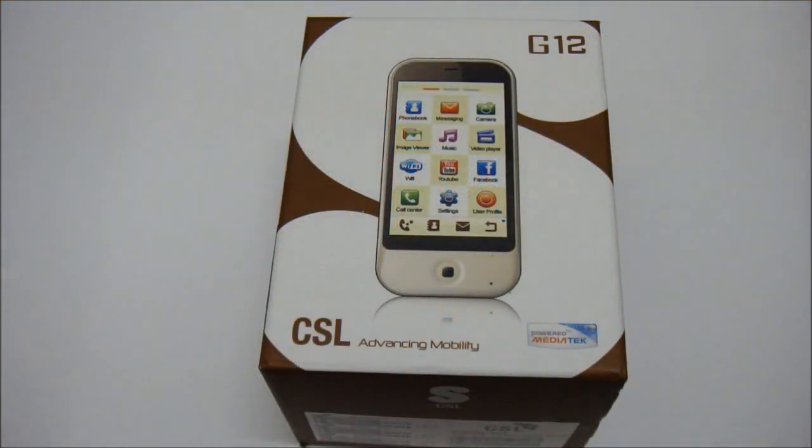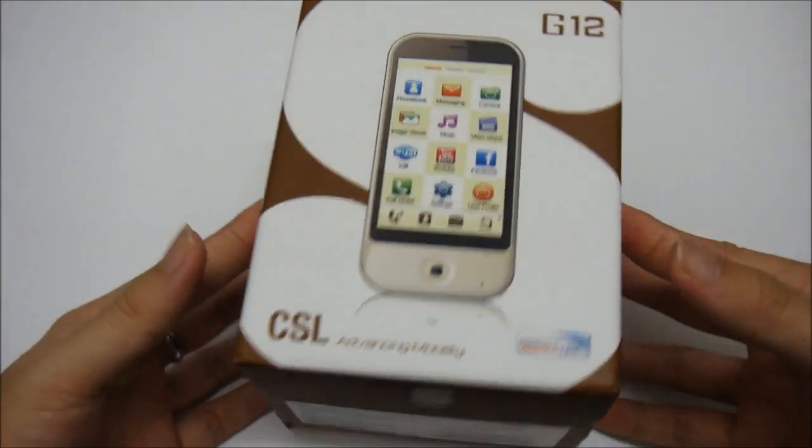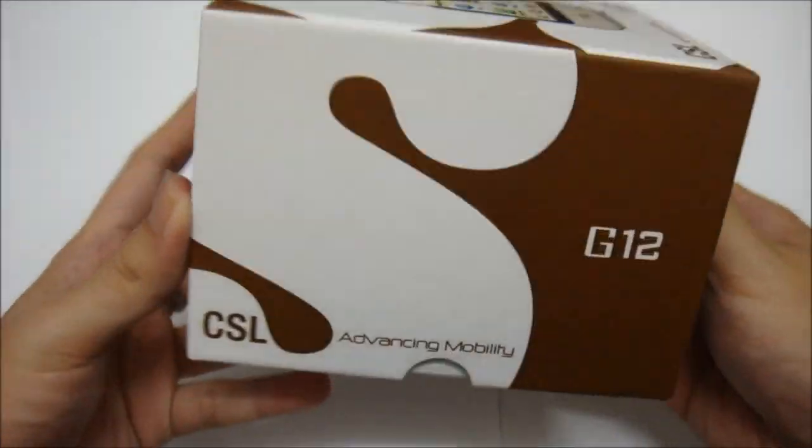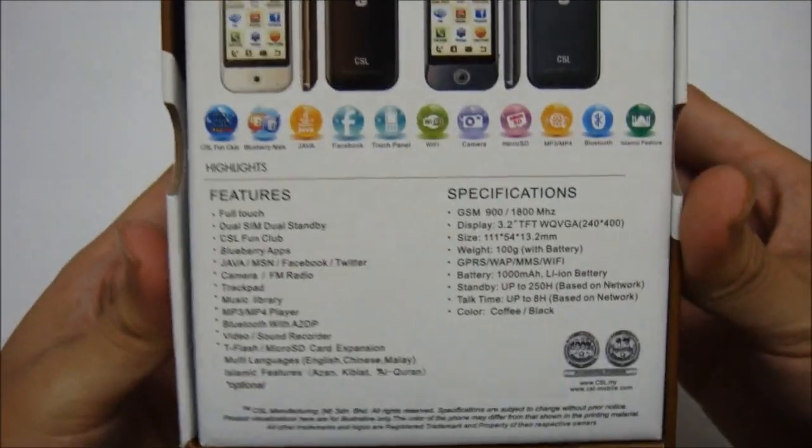Hello everyone, we are going to unbox the G12 and also do a quick look at the phone. This is basically the packaging of the CSL G12. Before we get to the unboxing part, let's take a look at the features and specifications of the phone.